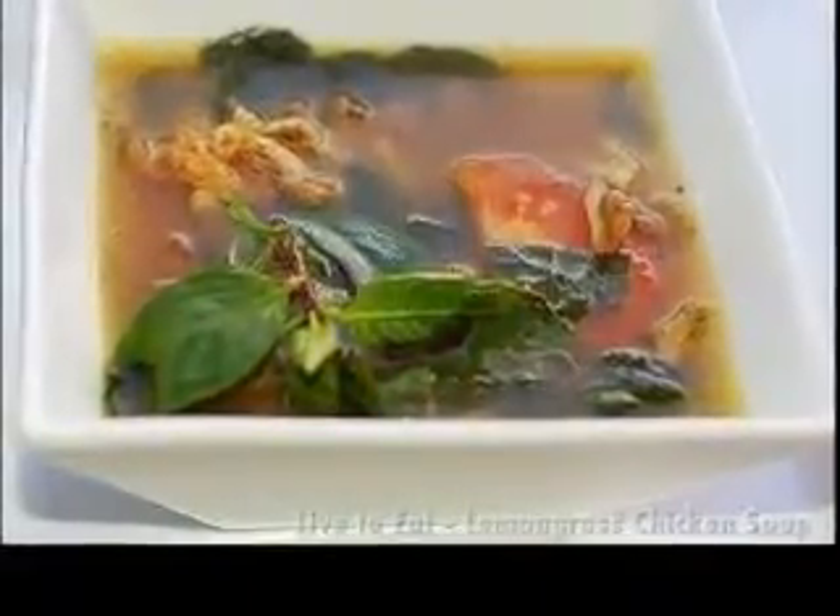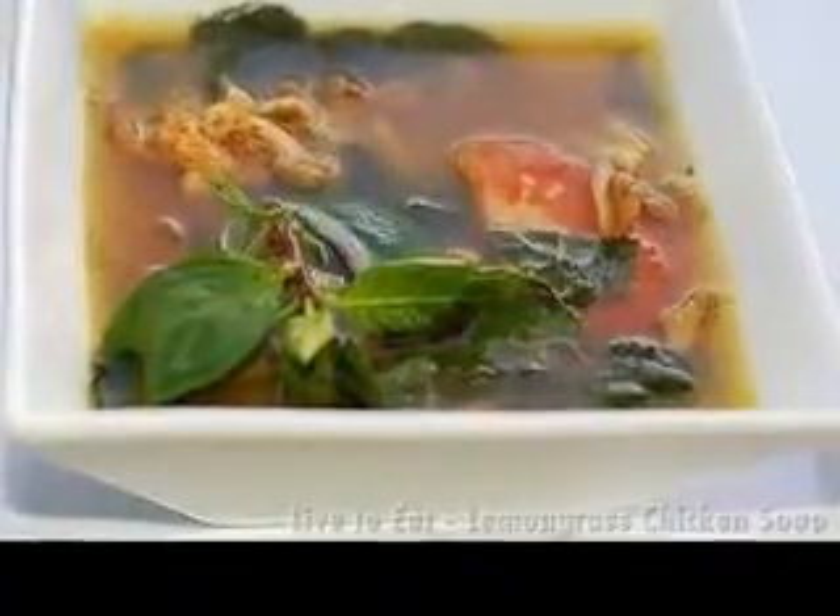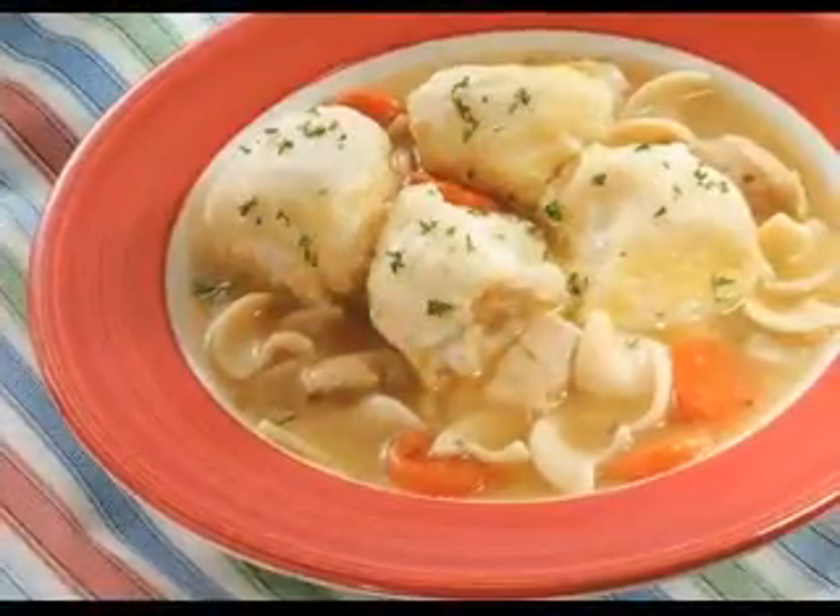This soup takes all day to cook in the crock pot, so it is the perfect meal if you plan to be out working all day and you want to get home to a house that smells incredible and a meal which is all ready to serve. This recipe serves 8 people but you can halve it if you want.